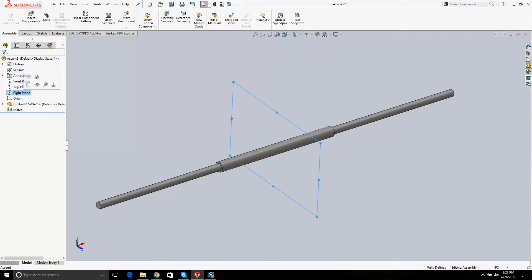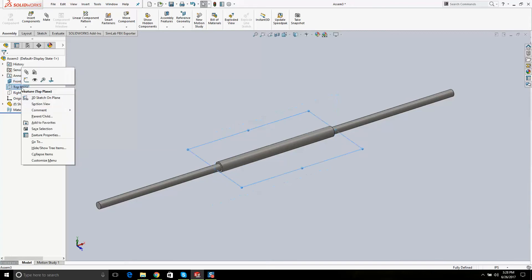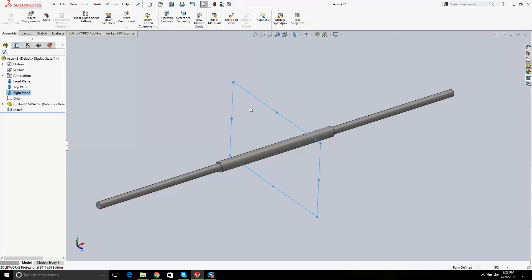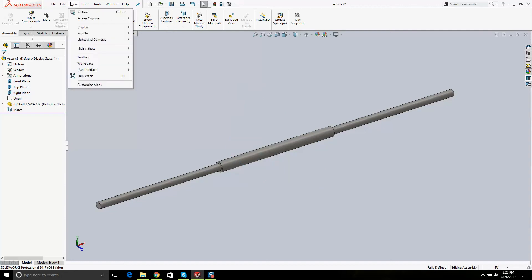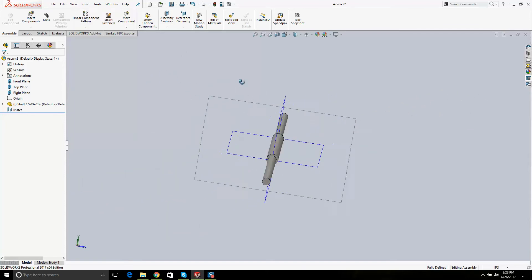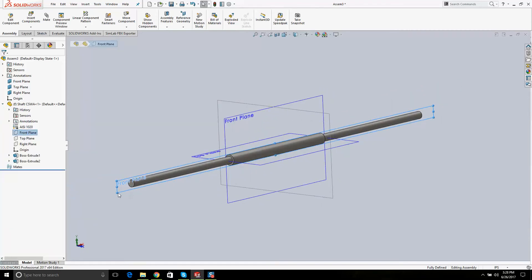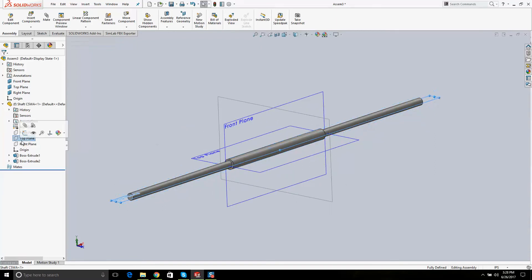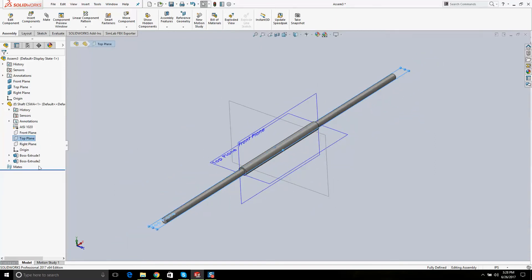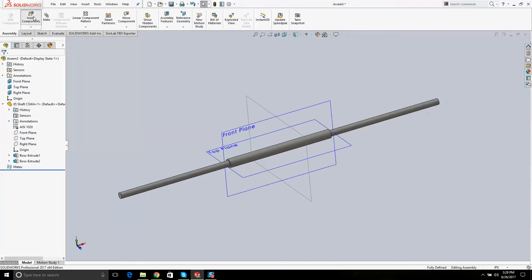These parts are the assembly planes. I'll right-click and hit the eyeball, but you still can't see them because of an override. If I go to View > Show Planes, you can see these three planes. If I click on the front plane of the part, it lines up with the assembly front plane. The top lines up with the top, and the right lines up with the right. This is a good start.